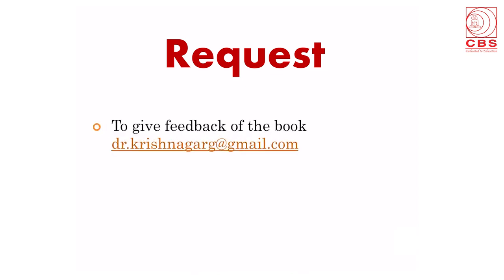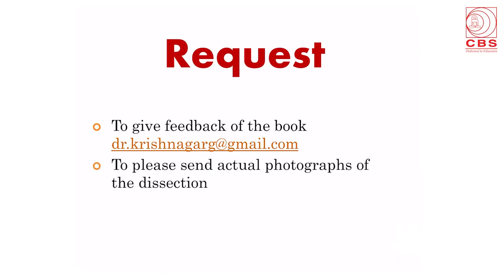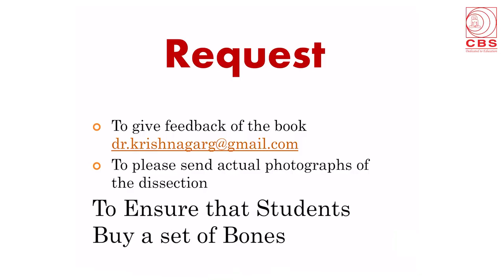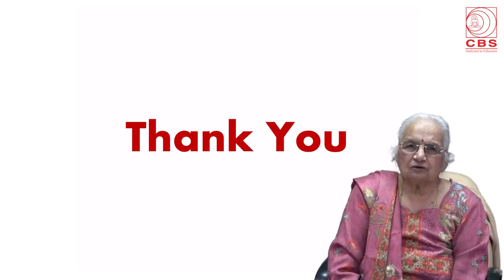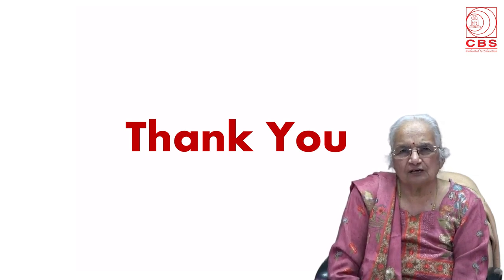There is a request to give feedback of the book at the email drkrishnagarg@gmail.com and to please send some actual photographs of the dissection. Last but not the least, ensure that students buy a set of bones for themselves. Without the bones the study of anatomy is incomplete. I hope I have given you a crystal clear picture of the contents of the book. Thank you very much for your valuable time. Thank you.